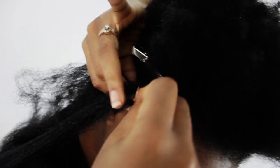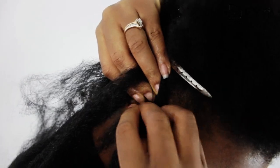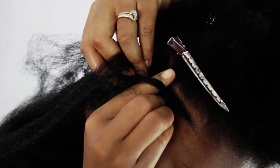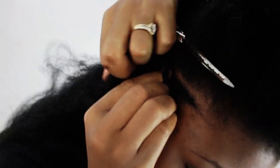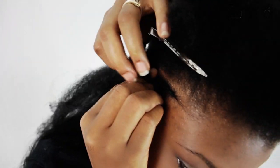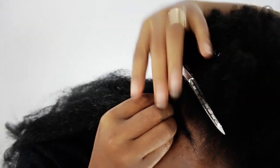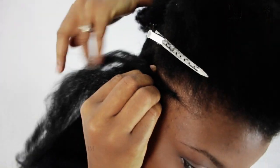You're going to braid for just a couple more times, about four to five times, so that way you can free your finger again on your left hand. You're going to add the new leg to the outer leg and then the other new leg to the outer leg of the cornrow. So every time you add a piece of braiding hair, both legs of your new braiding hair has to go to both outside legs of your cornrow braid.